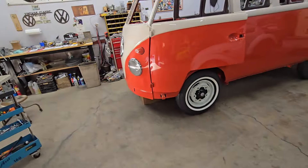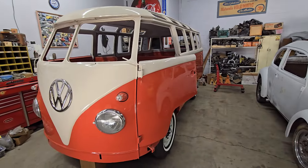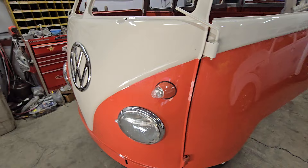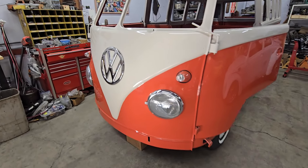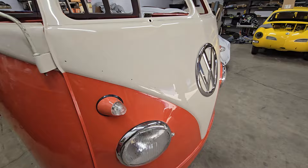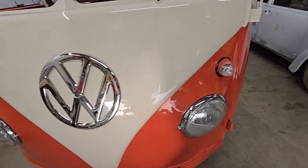I spent a little bit of time this morning on the 61 bus — its twin brother is still gone getting its interior installed. I went and bought the bullet turn signal lenses. The owner had previously mentioned he had some NOS ones, but finally said just go ahead and buy them. I got these from Wolfsburg West — really nice German reproductions, they look great. The complete bullet assemblies went on today.